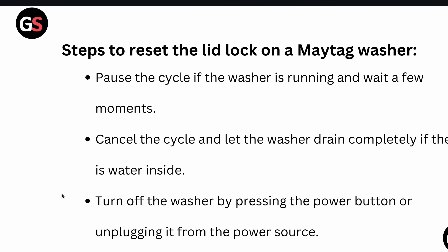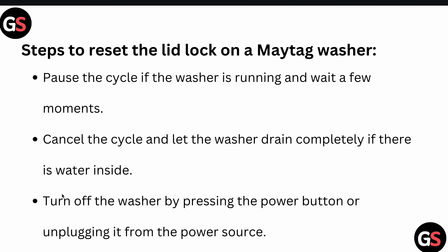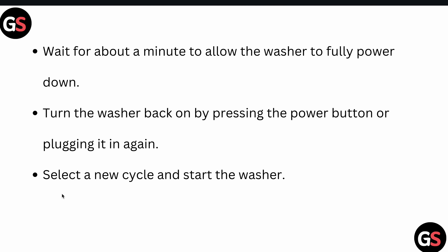For resetting, first of all, pause the cycle if the washer is running and wait a few moments. Then cancel the cycle and let the washer drain completely if there is water inside. After that, turn off the washer by pressing the power button or unplugging it from the power source.